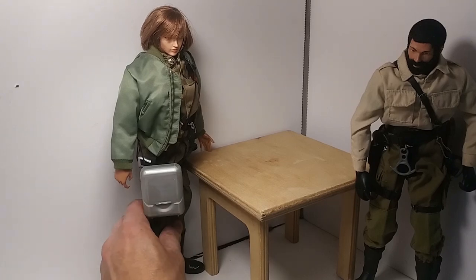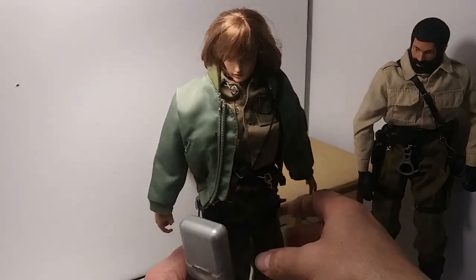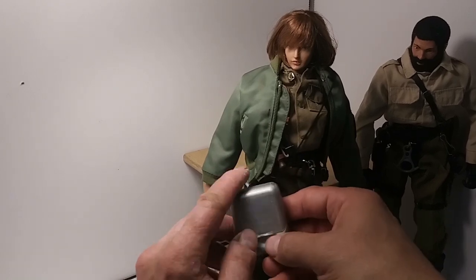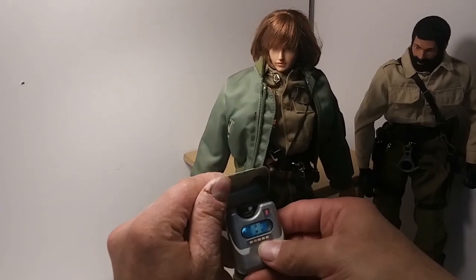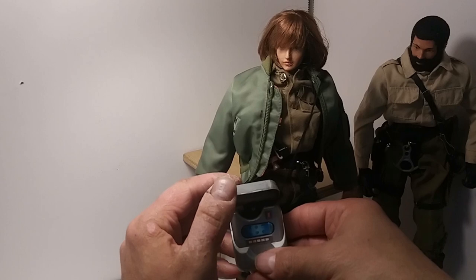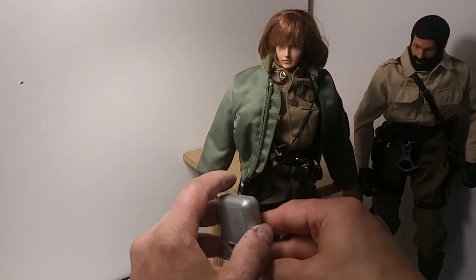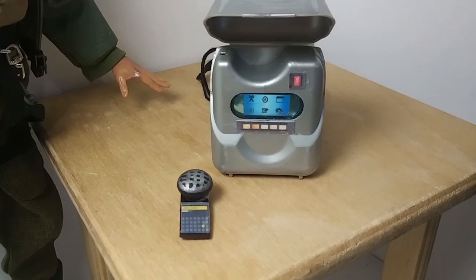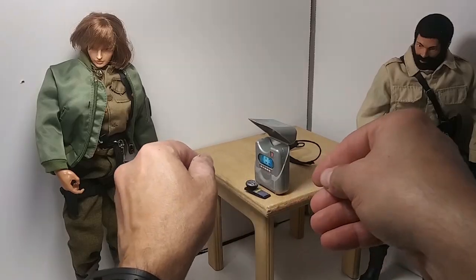The build is done. The shoulder strap is kind of long — it sits below the waist, but I think it's a good spot and won't get in the way of other gear. This is a perfect size for some field communication gear and I really like how it turned out. I suppose I could have attached the handheld device to the floss pack with a cord — that would have been cool.